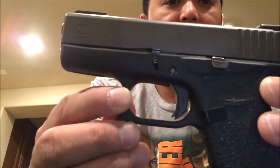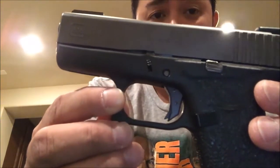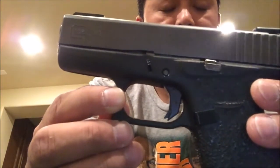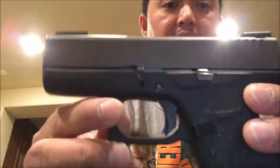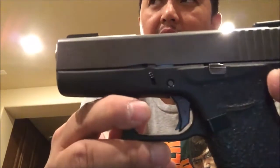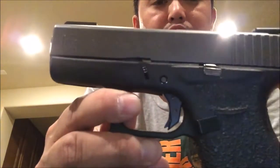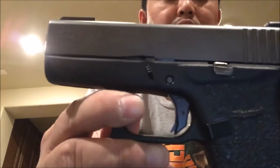Some of you guys said that it was blocking my finger when I pulled the trigger in my first video, so we'll do this again. Anyway, this is very easy to install. I checked — I think it was about 50 bucks. It's not the full trigger system; it's just the shoe.